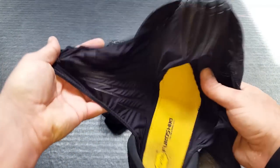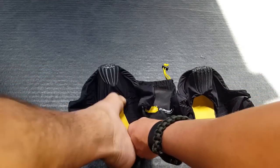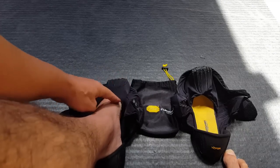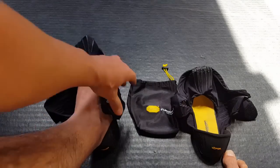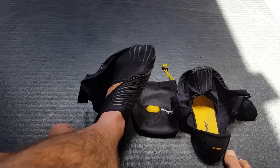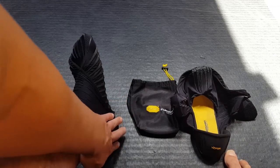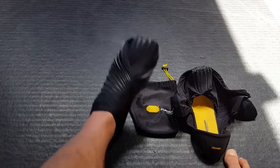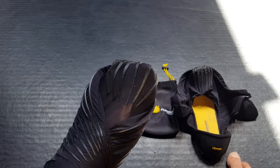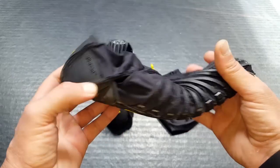Another cool thing is that you get a great fit because of the way they wrap around with this hook and loop system — the Velcro here — it's very forgiving. You also have this spandex or polyester flexible material that has a lot of give, so for those of us that might have feet that are a little bit misshapen, for lack of a better word, these are very accommodating to say the least.